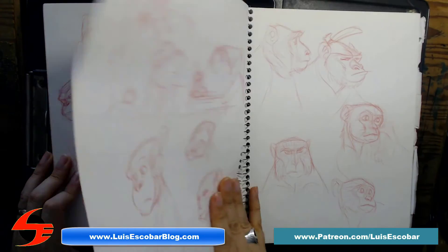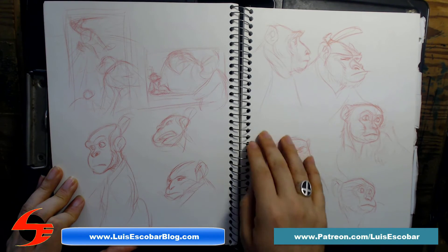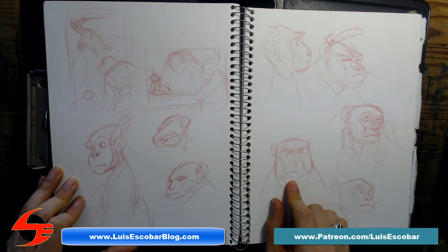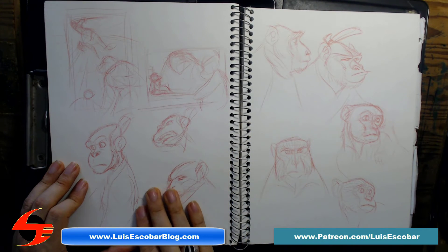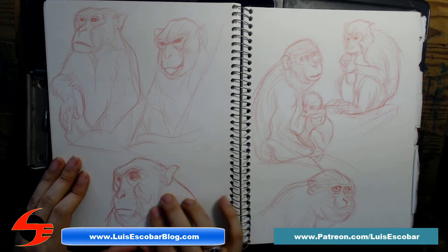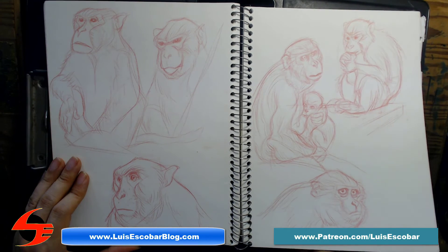This is a rhesus macaque samurai and a white-faced capuchin. I really like the macaques and the capuchins — they make really cool samurai designs. This is them going to fight. This is a chimp samurai. I have a little size relationship here — here's a gorilla, that's how big the gorilla would be. Here are some dynamic compositions to put these samurai in — this is still not a bad idea.